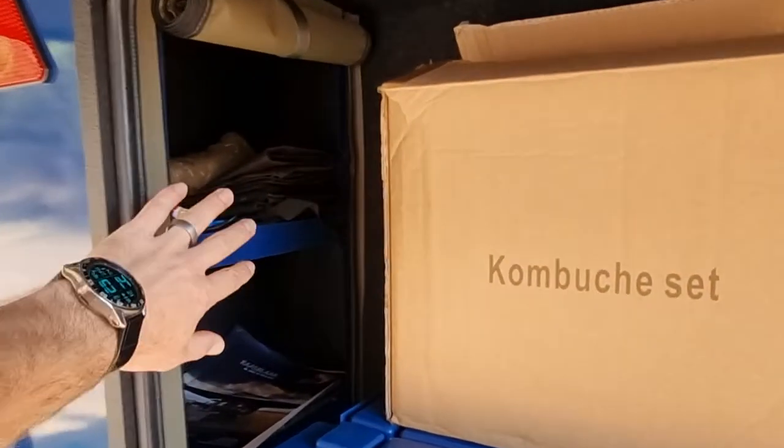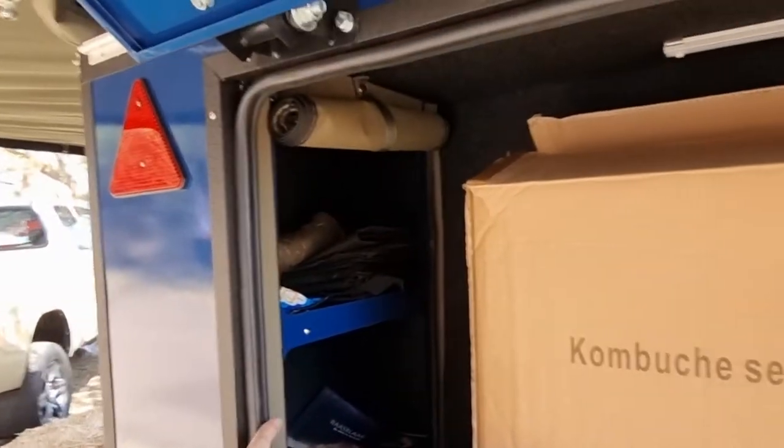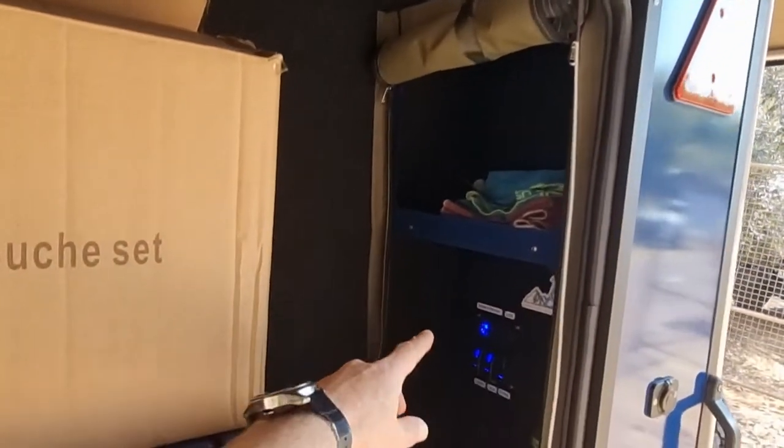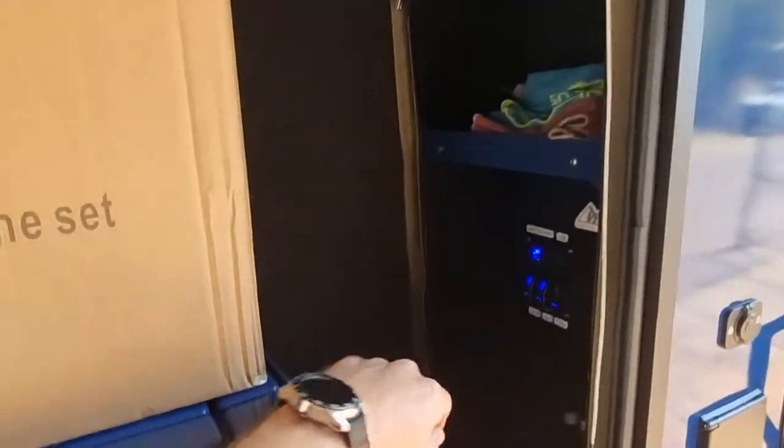On the back you've got cupboards where you can put your groceries — three cupboards on this side with zips, closed neatly. On the right-hand side you've got more cupboards that also zip. Inside there is your DC to DC charger, your solar regulator, and all the power units.